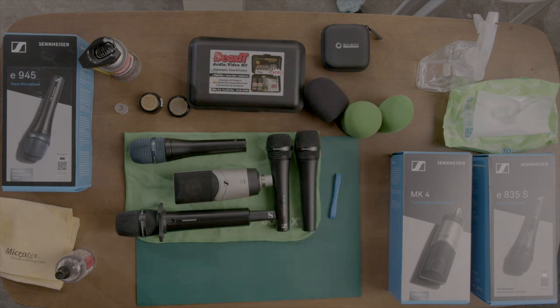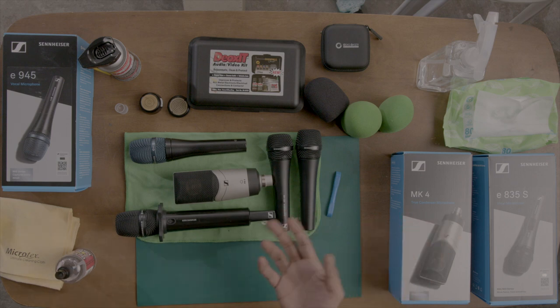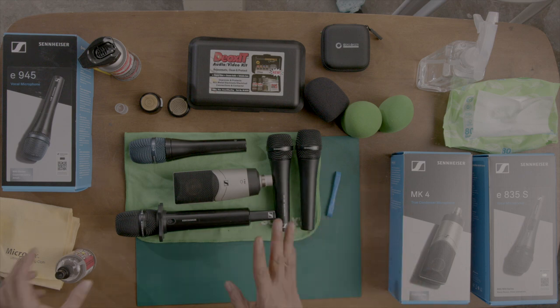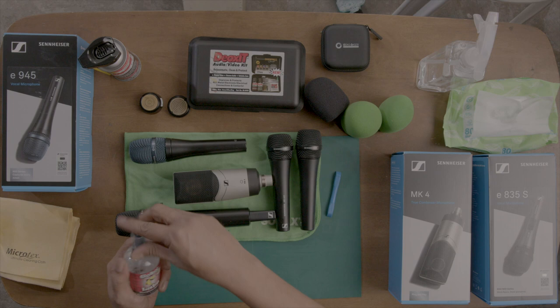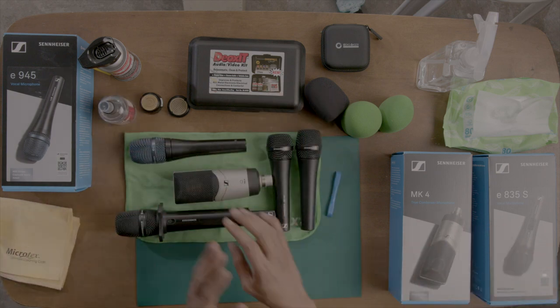Or better yet, bring your own dynamic microphone so that you don't have to think about sanitation at all. Your signature sound stays consistent. If you take care of your gear, your gear will take care of you — you'll have a good show and you won't have to worry about viruses.